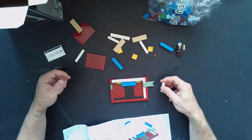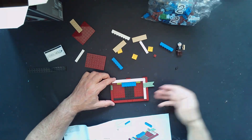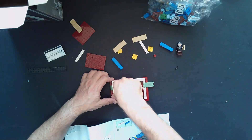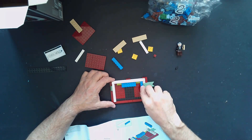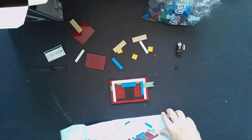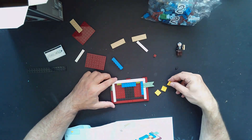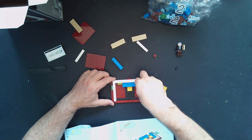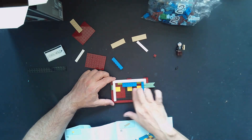Now we need two of these — this is going to form some of the pages of the book from this side — and then we have one large white piece and this blue piece. According to the instructions, it's going to butt right up against there, so we should have a space of two right there. Turning the page, we've got three of these yellow pieces, and this yellow piece is going to go right smack in the middle, with the others lined up on either side.